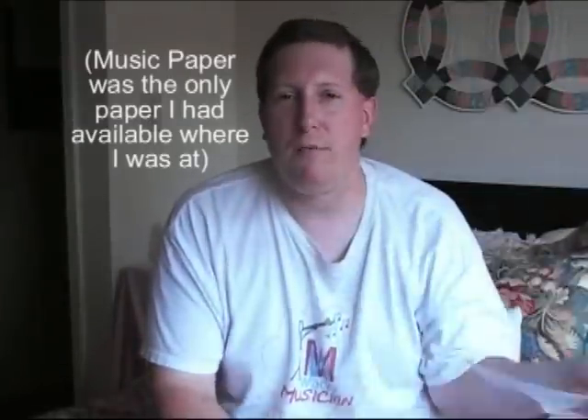So first of all, let's look at how these are made. Take a sheet of paper — this is actually music paper. Higher quality paper works better, I've discovered.